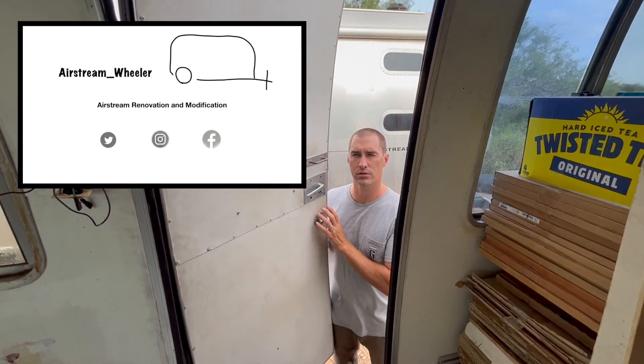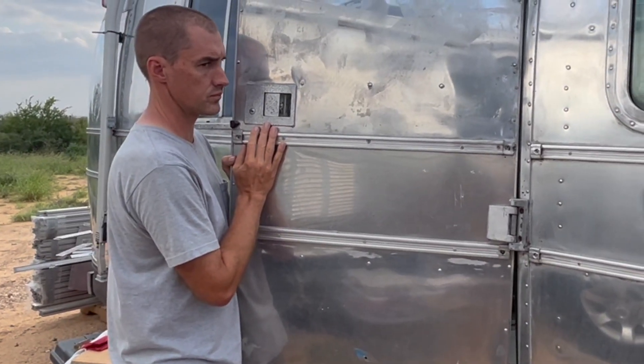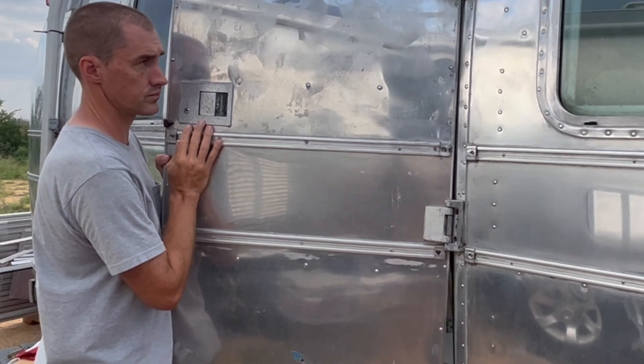I've been meaning to tell you this door is not latching all the time — sometimes it's fine, sometimes it's not. There's a little bit of play in it which leads me to believe we've got a loose handle.